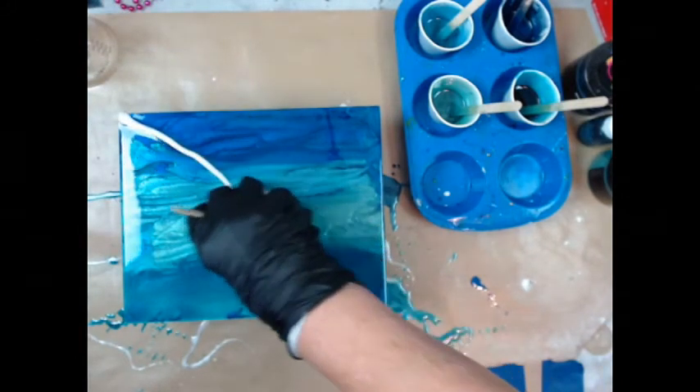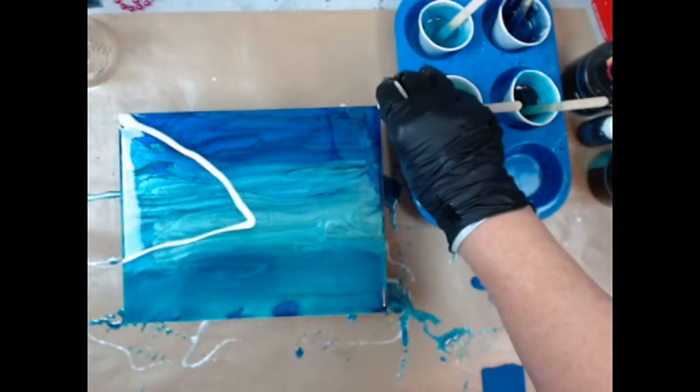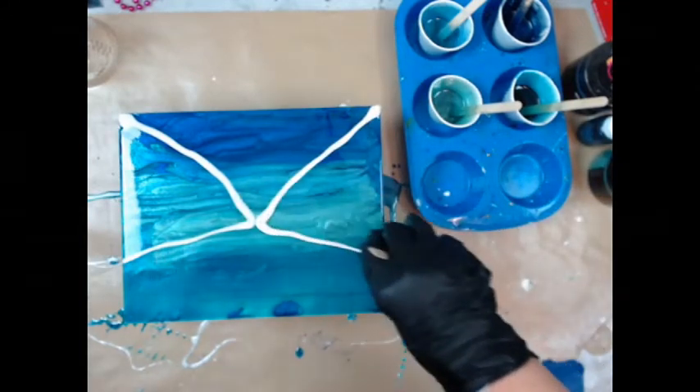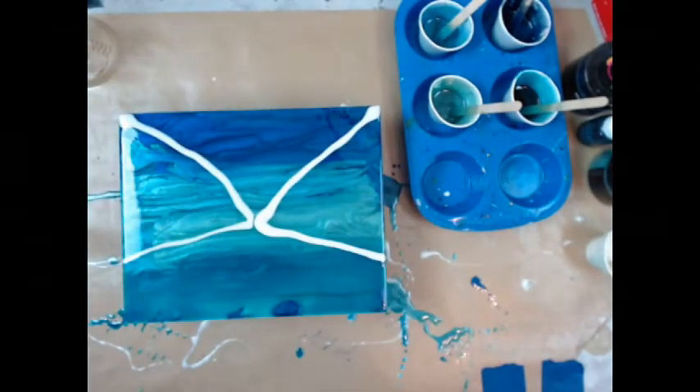I'm going to do the big wings right here. I'm not going to put the little wings on until I take these out.